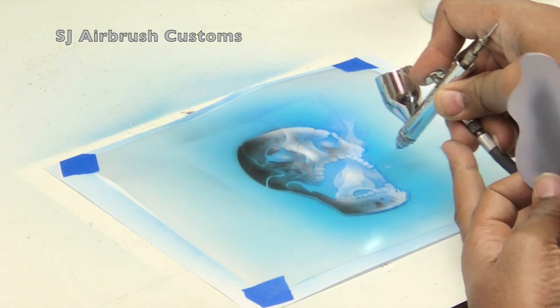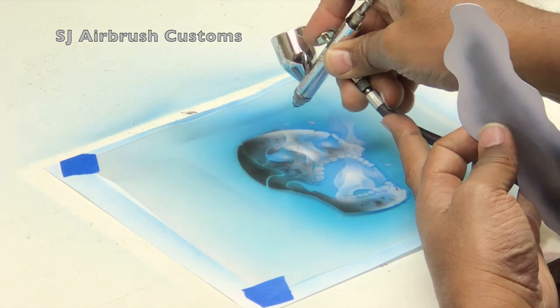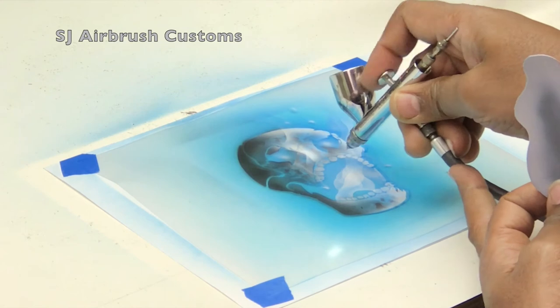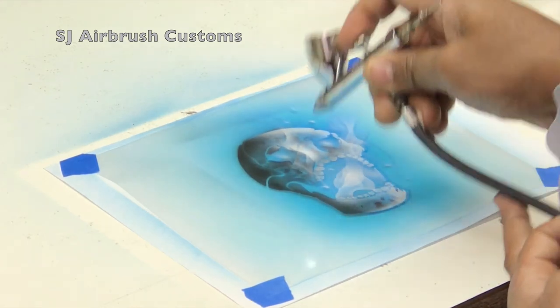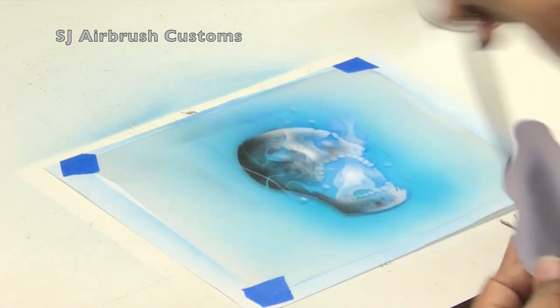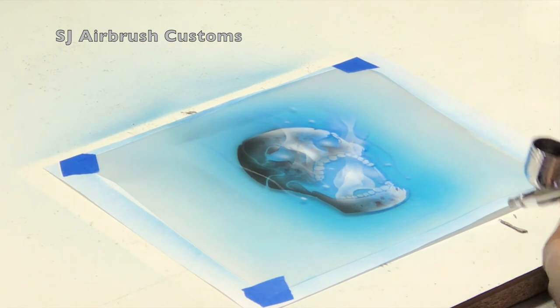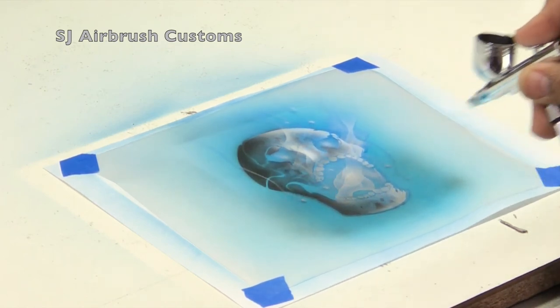I could have taken other skulls and added them, made some crosses, branches, or all kinds of different things to make this unique. Here I'm putting in little sparks — little drops of white — to give me a spark of blue so they look like they're running away from the actual flame itself.